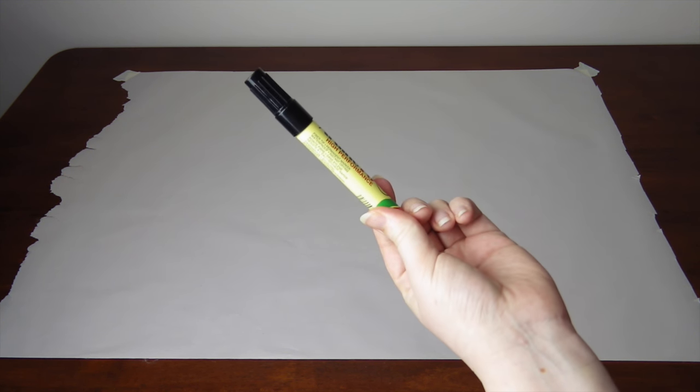Lay the sheet of paper on a flat surface. Put on one of your shoes and with your marker, draw around your leg and the shoe. It's a little awkward to show me getting on a table here, so let's just use some magic!